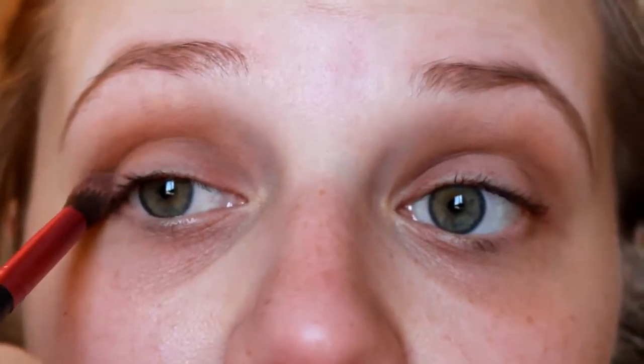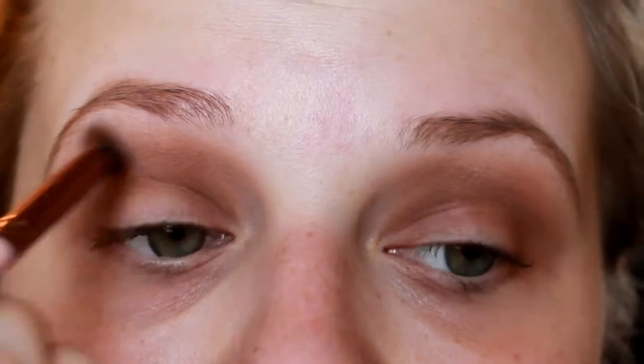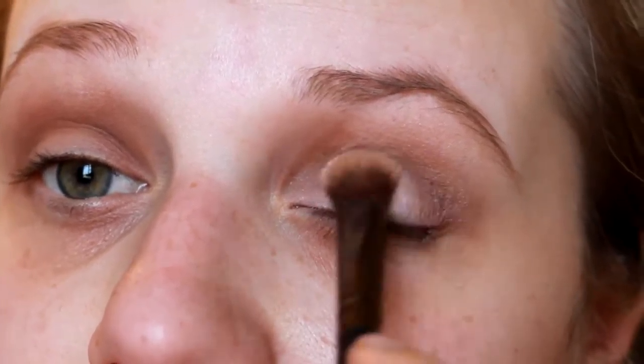I'm applying this lightest brown shade to my upper crease area, making sure these dark shades are going to blend together. I'm taking this little blending brush from City Color and applying that darker shade into the crease and on the outer V of the eye. I'm not too worried about fallout since I haven't applied the rest of my makeup yet. Then I'm taking the lightest shade from the Carly Bible palette to blend the upper crease and highlight under my brows, and applying that pink shade directly to my lid.